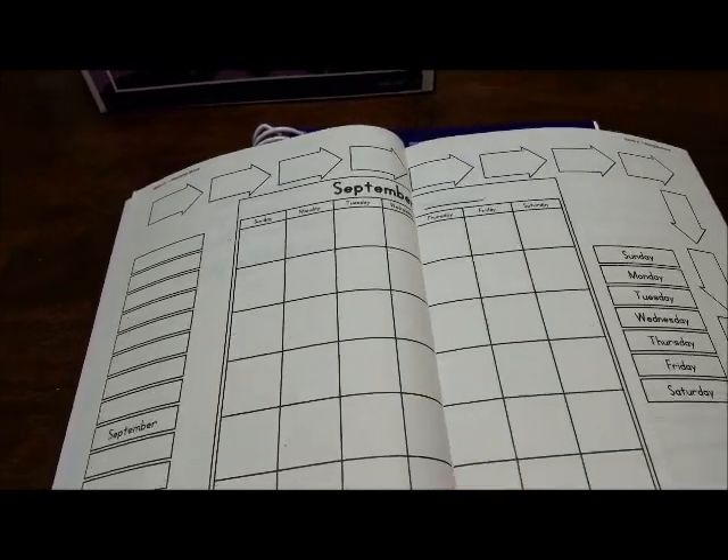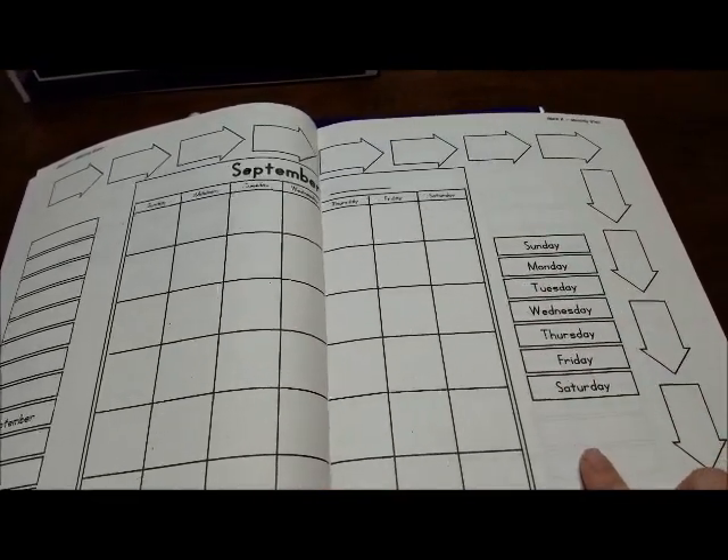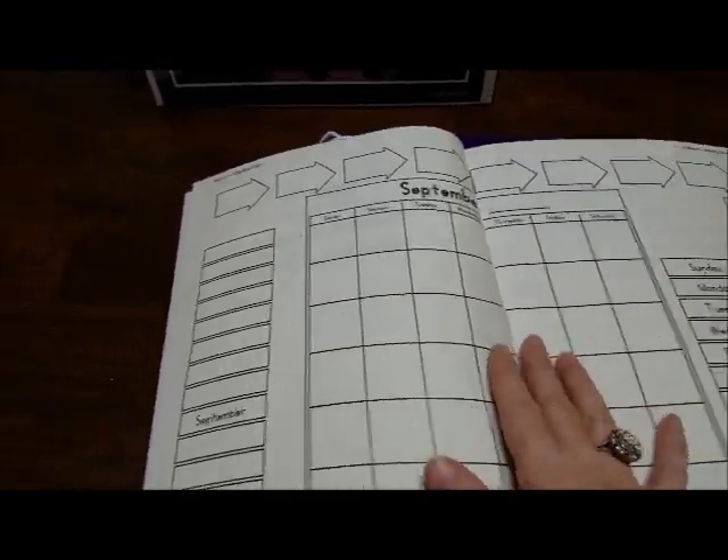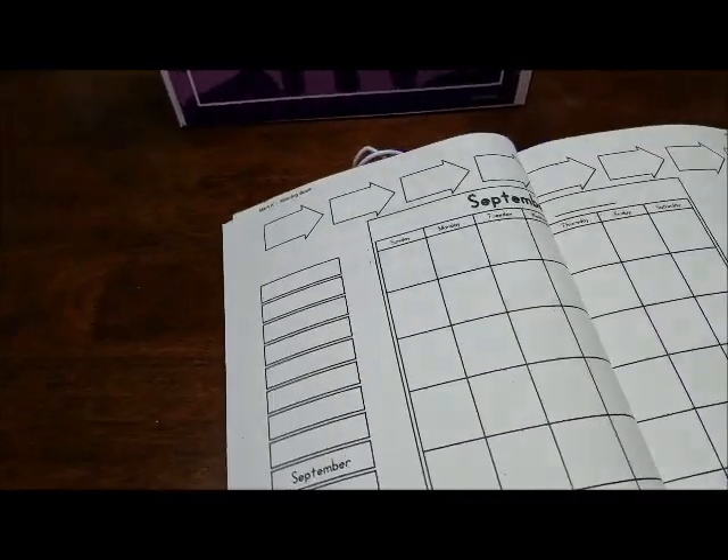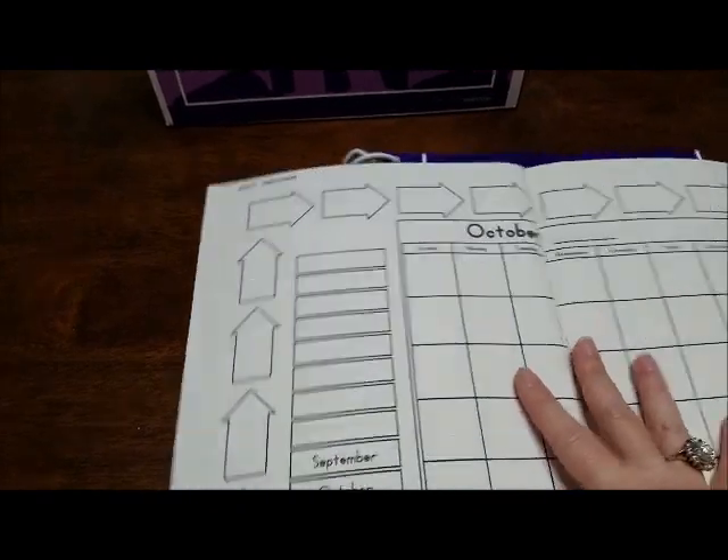You put the days in — here's the days of the week so they can work on that. And they can work on the months, learning them. And there's October.